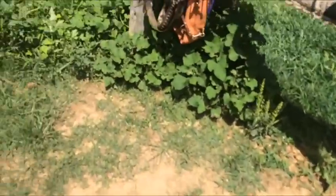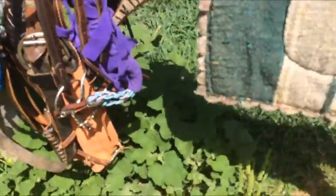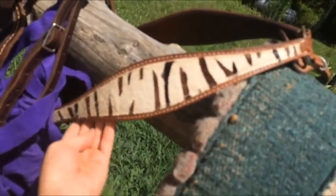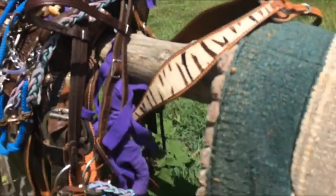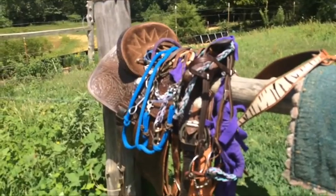Personally, I don't like a big flashy headstall on my horses because I think they're pretty without it. A lot of people are like that — some might call us weird, but I don't really care. I hope y'all enjoy this video. Goodbye!